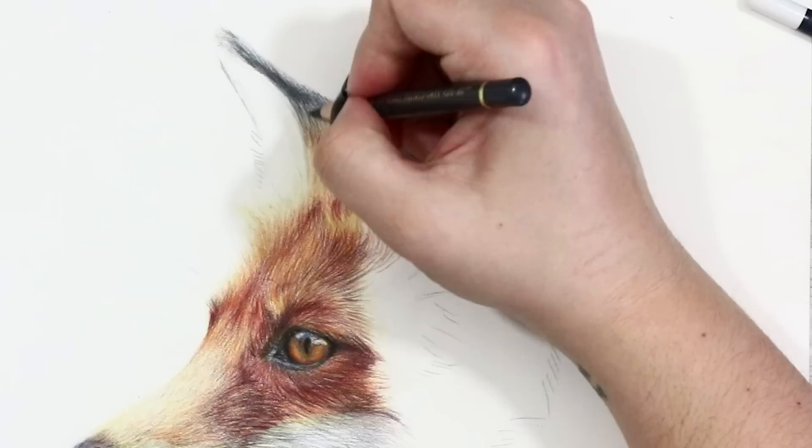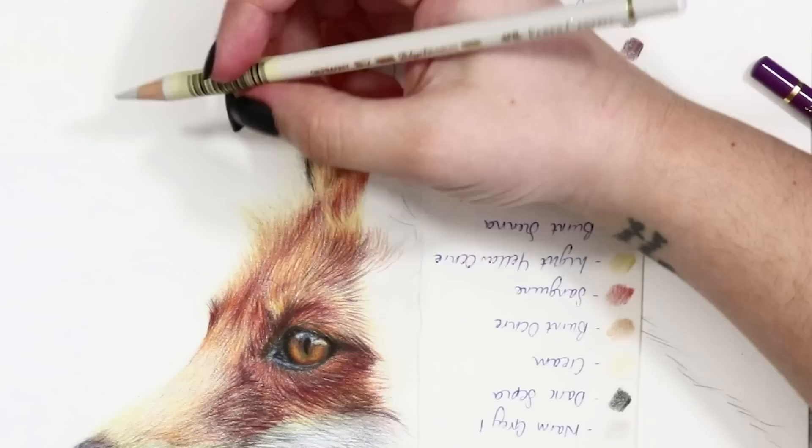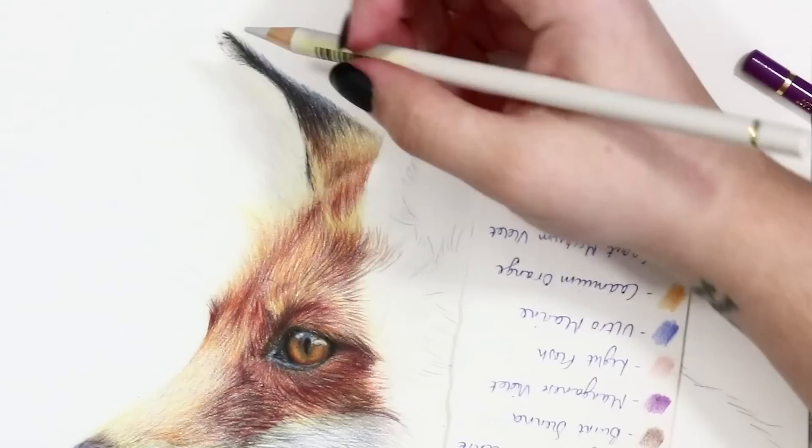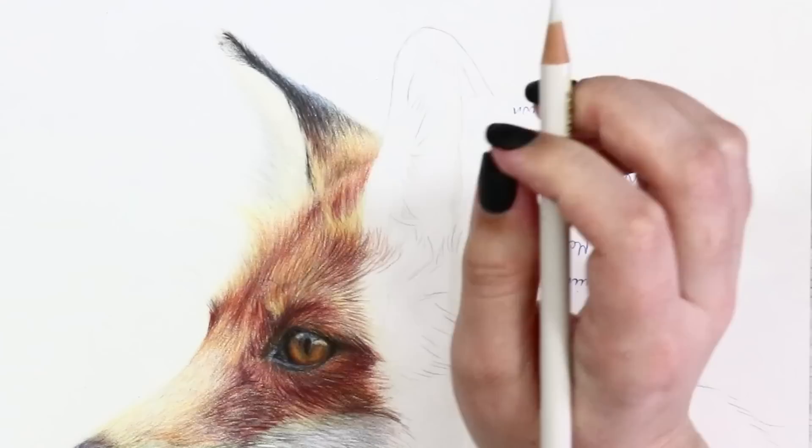On the left ear there are some super fluffy white parts coming out of the inner ear, and I created those with some light layers of cream and warm grey one, adding minimal dark lines of colour. These parts had a really creamy tone so I used a light glazing layer of yellow ochre and blended it with the white to create that subtle creamy tone.